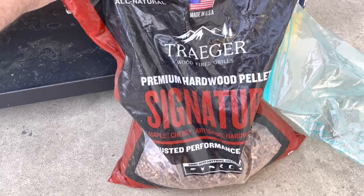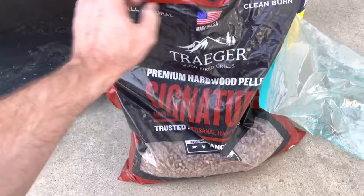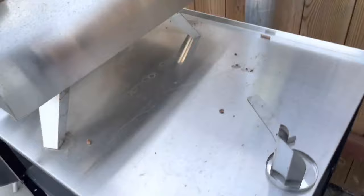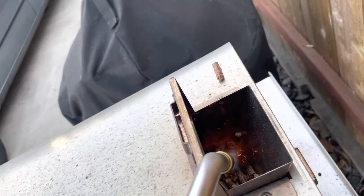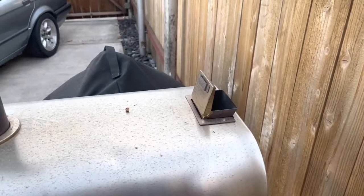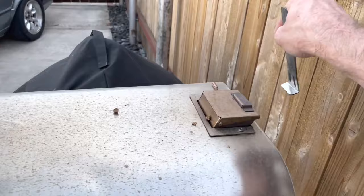I like to use these Traeger pellets — these are the signature hardwood pellets. These are a cherry-maple blend, clean burning. All you have to do is literally pour them right down in there, take the torch, fire them up like that to get them going. Once it's lit, you can use the tool it comes with and just close it down.